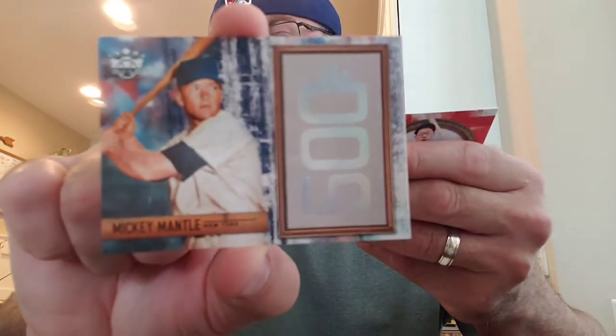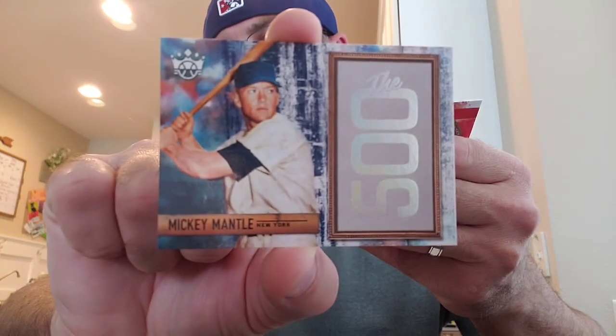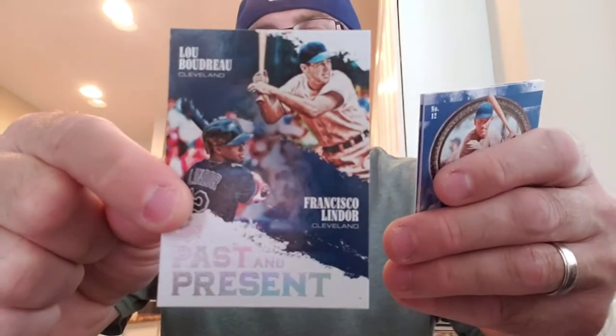The Mick — nice. I forgot about that set. The Mantle. Ernie Banks, Dominic DiMaggio. And then past and present — Lou Boudreau, Francisco Lindor.